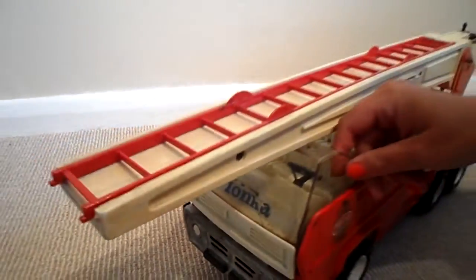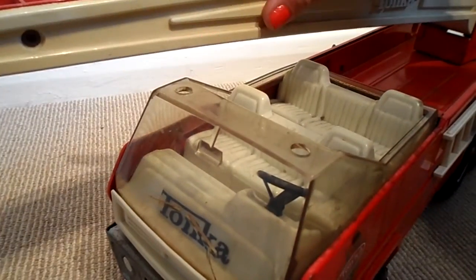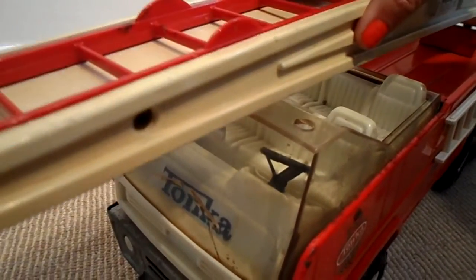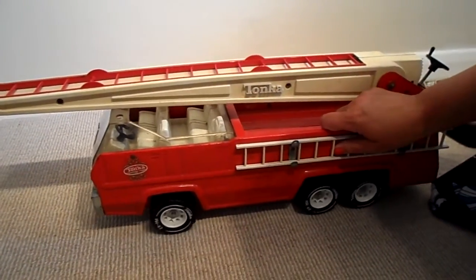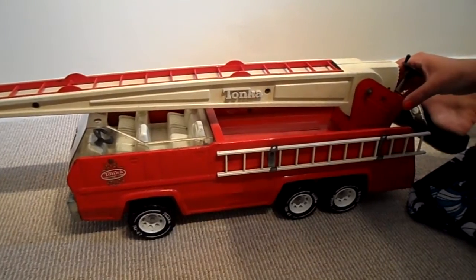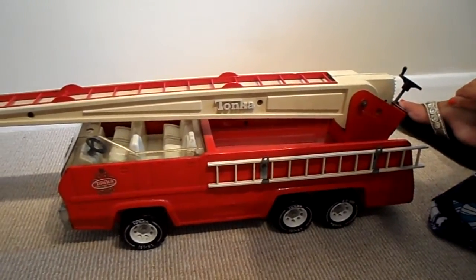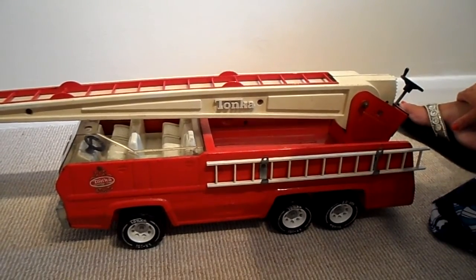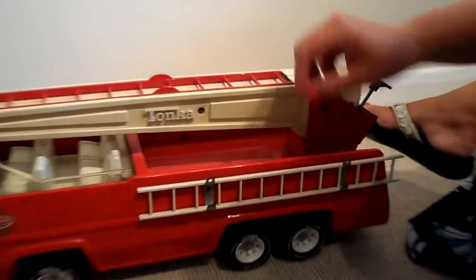It's got a couple of things missing. I think it's probably got the sirens there that would have been on the top. It's made of robust metal and it's had many, many years of good play, I would imagine. We think it's sort of late 1960s, early 70s, so over 40 years old. And I'll just show you the bits and pieces.